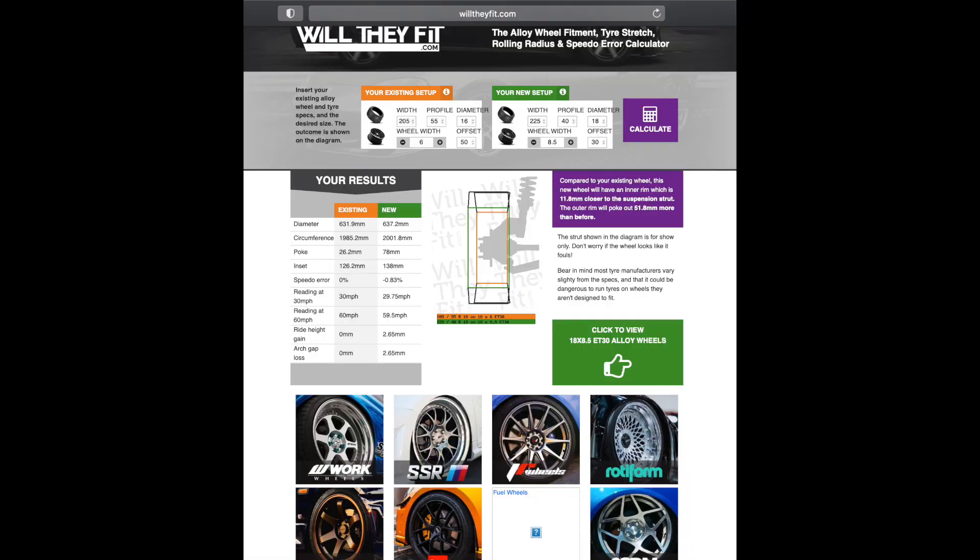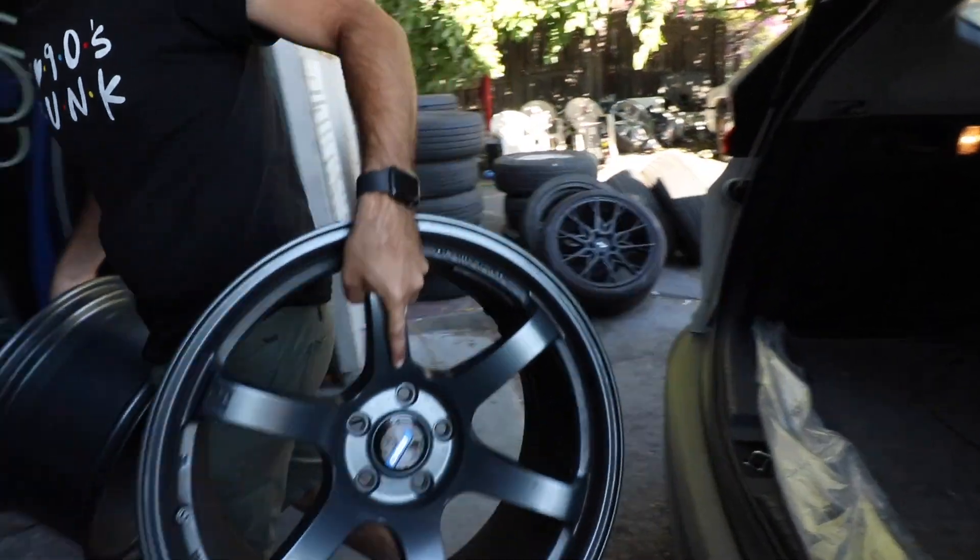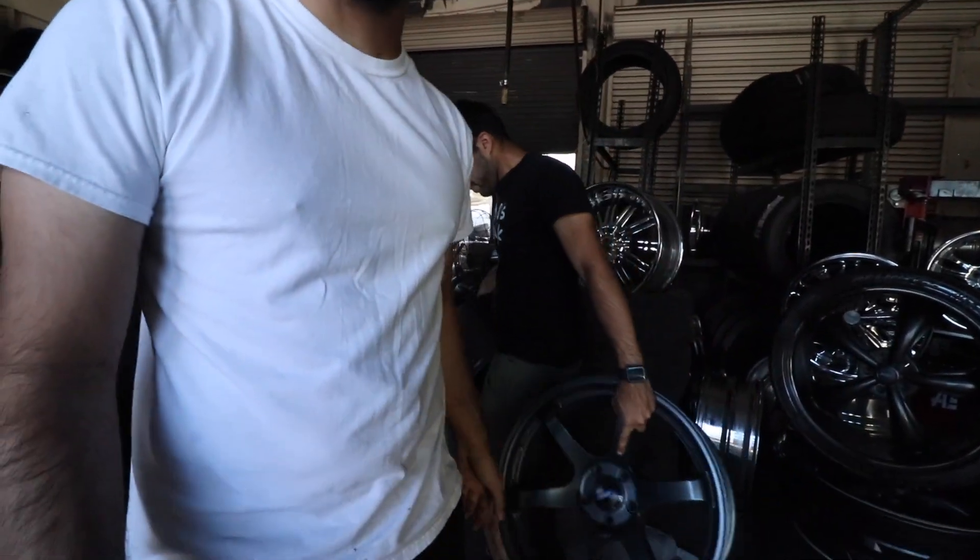They're lighter wheels. Now what are the stock Supra setup? Stock Supra setup, I think, is 255 in the front and 35 19, then 275 in the rear. Now we're running 265 in the front and 295 in the rear — so there's some big boys. I looked up willtheyfit.com, that's my OG go-to website for any wheel spec. I slapped those numbers in there and everything lines up good, so hopefully we'll see it today. We're gonna take them to the shop right now to balance them and put them on.